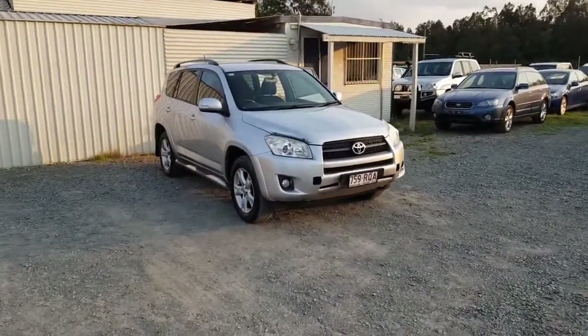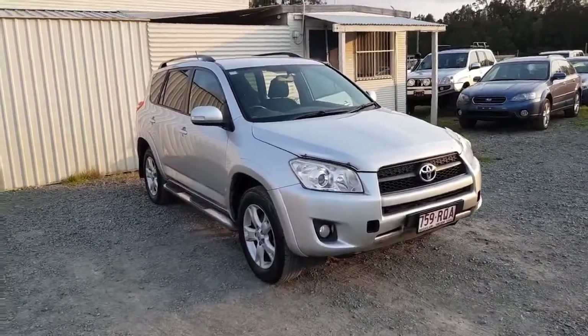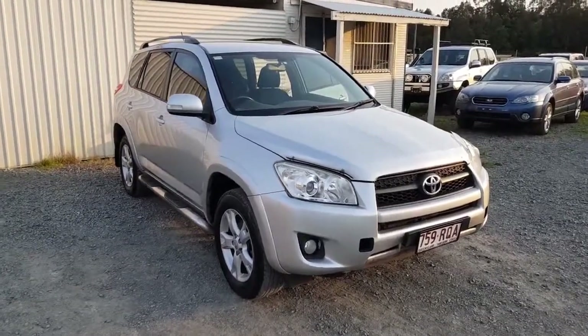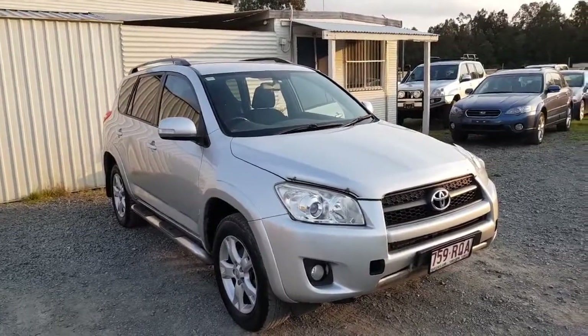Hi, I'm Dean Argent, a University Qualified Mechanical Engineer, a licensed motor dealer, and the owner of used vehiclesales.rav4forsale.com.au. In this video I'm going to take you on a walkthrough of this 2010 model four-wheel drive RAV4 Cruiser, which is the top of the range one. It is manual, it is cool, and it is here for sale.